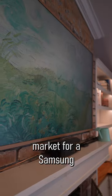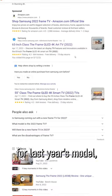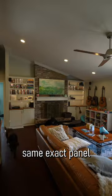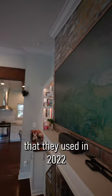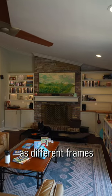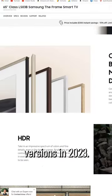If you are in the market for a Samsung The Frame TV, I suggest looking for last year's model — the 2022 version — because the 2023 uses the same exact panel they used in 2022, with just some minor software upgrades as well as different frames you can get to go around the TV. They now have metal versions in 2023.